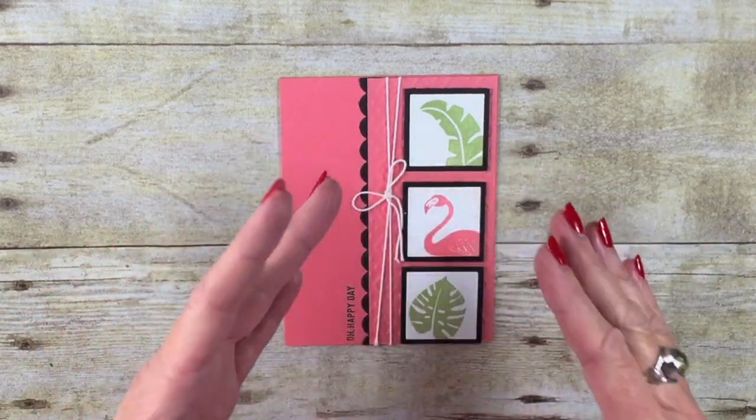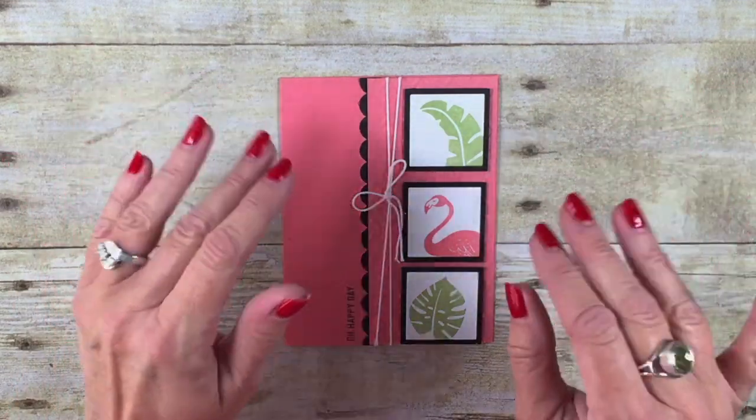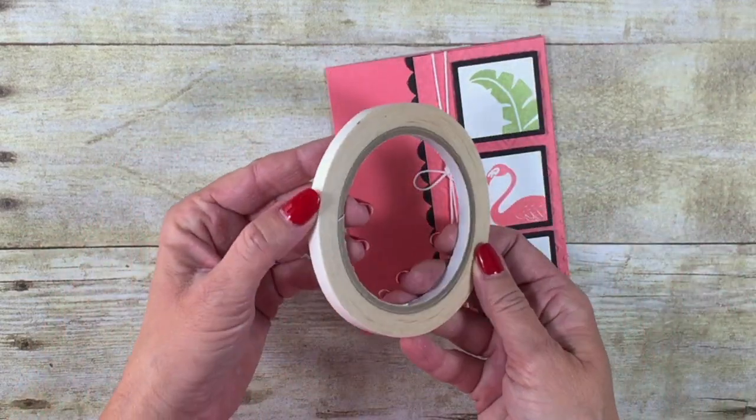Have you ever wanted to add some glitter to a project, but you were needing it quick, easy, and kind of mess-free? I'm going to share with you a great tip on how to add just a strip of glitter, and we're going to do it with Stampin' Up's Tear and Tape.